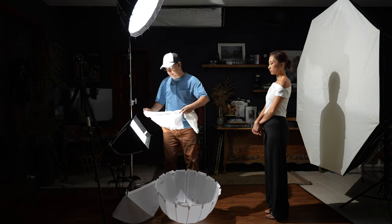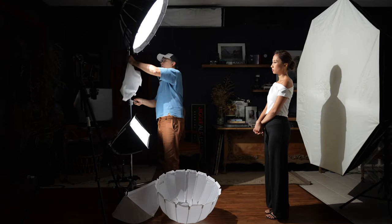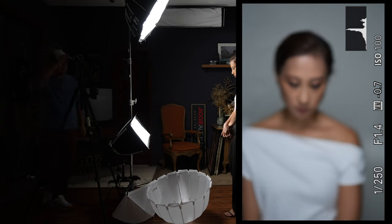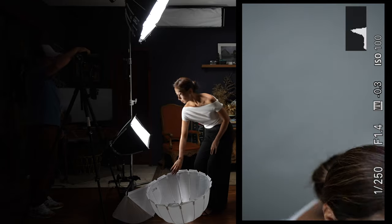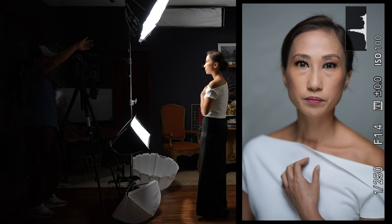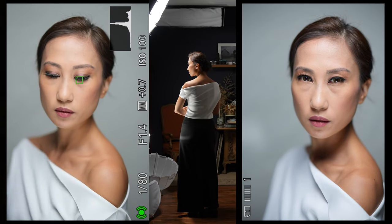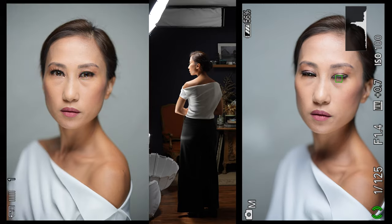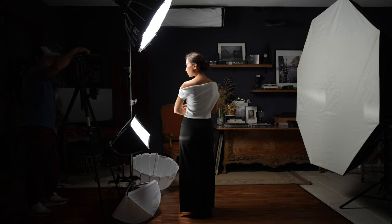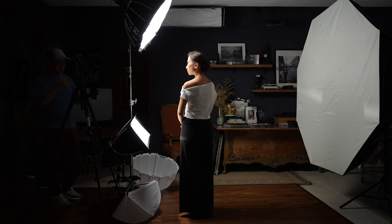Now we're going to put the diffuser back on. There we go. Let's take a few more shots using this. Look at the difference of this beauty light compared to when it was a lantern. Coco is beautiful, yes, but this lantern just makes everything look even better. Honestly I don't prefer it without — let's bring back the lantern. And immediately, look at how soft that image is.